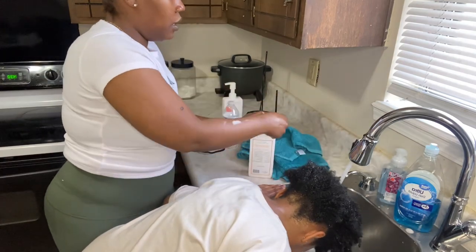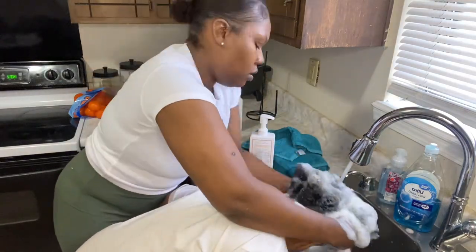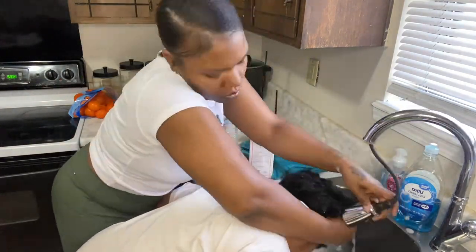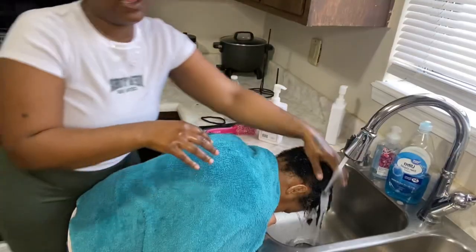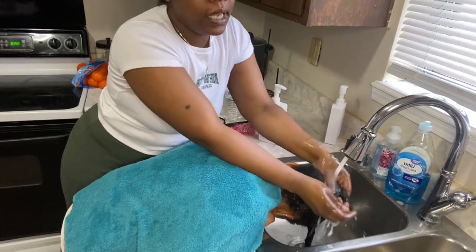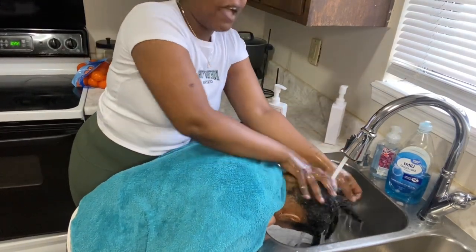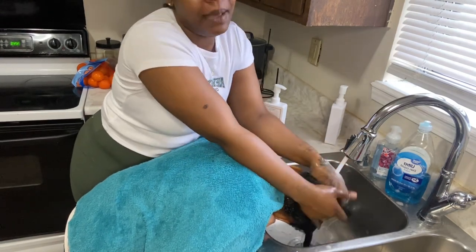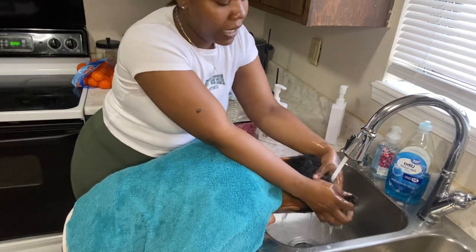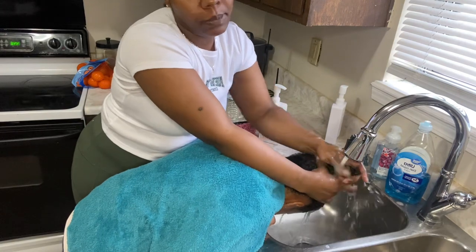Now we're going to do the second wash, and then we are going to condition and detangle. After I conditioned and detangled her hair, I just put it in plaits and then I rinse it out like that. That way, if I decide whether or not I'm going to blow dry, I'll already have my sections parted off. Or if I decide to let her hair air dry, her hair is in plaits and it's stretched out, which means once it is dry it will be easy to comb out.